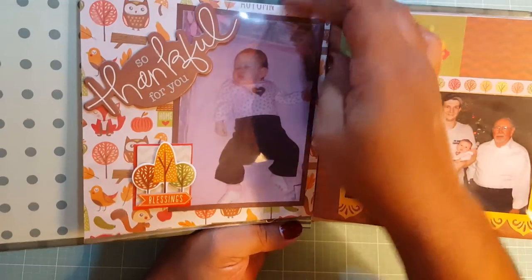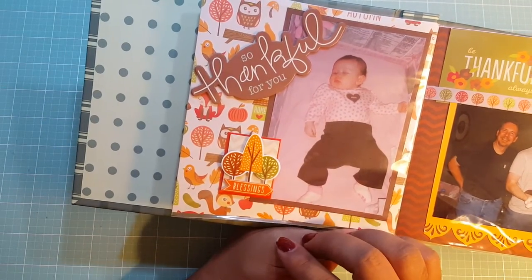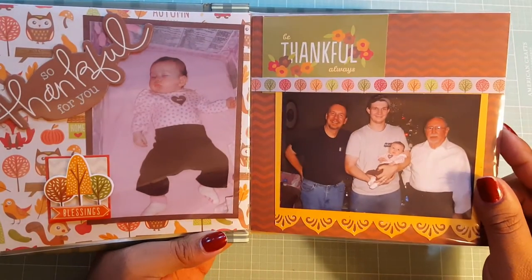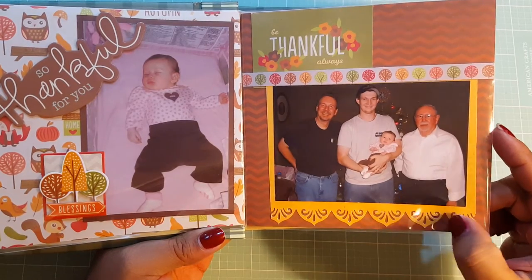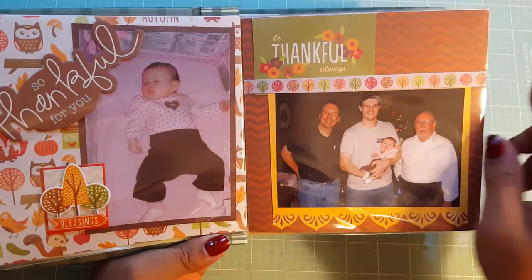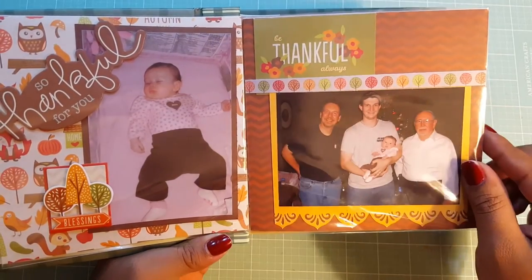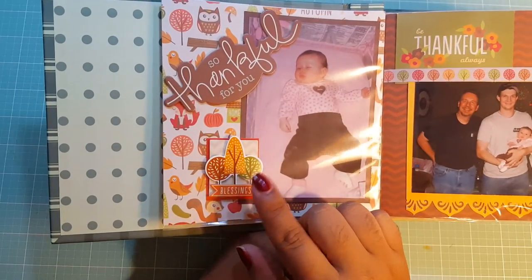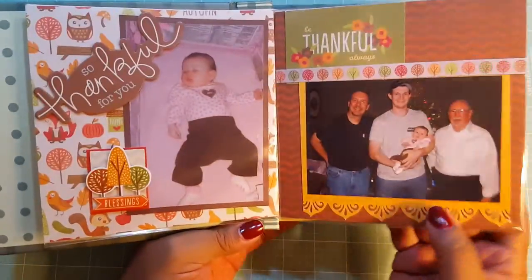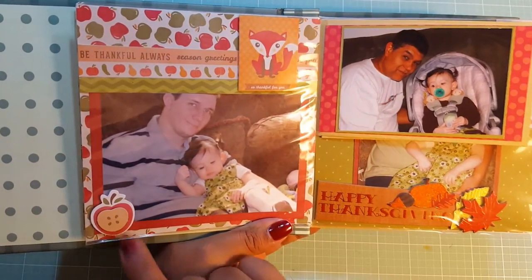I have not done my journaling or putting my dates on yet, but this is my second photo here. I used my EK Success Punch here on the bottom, cut out one of the strips from the pages, and I cut out this part as well. And this is from the sticker collection that goes to the paper.